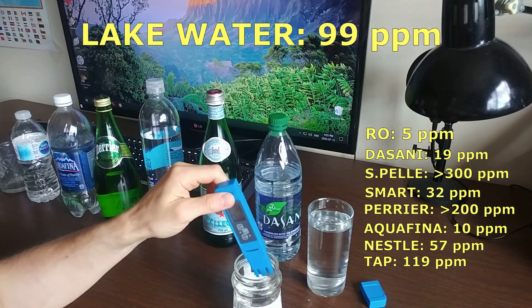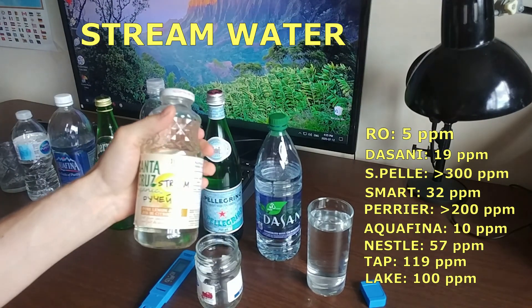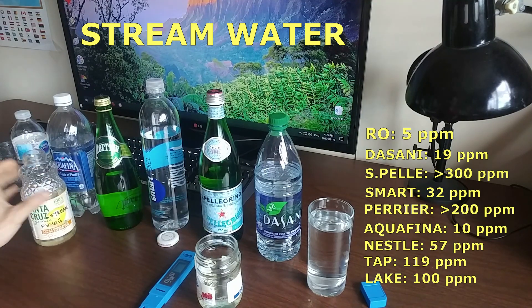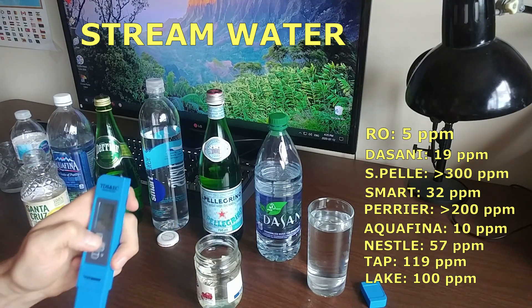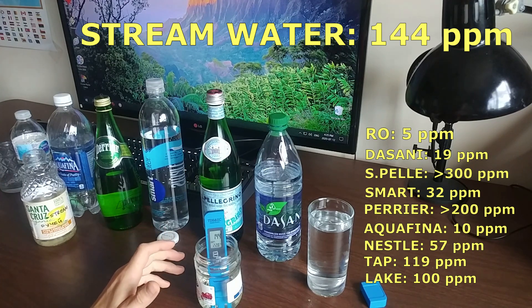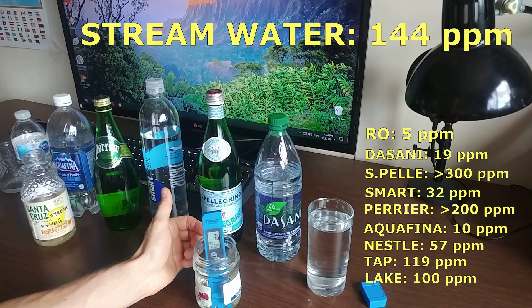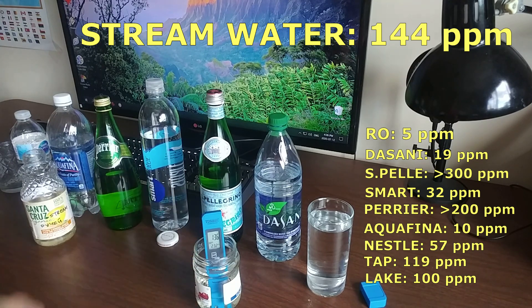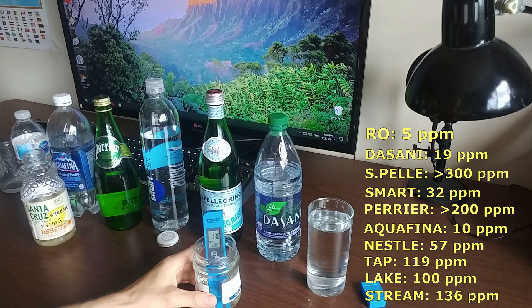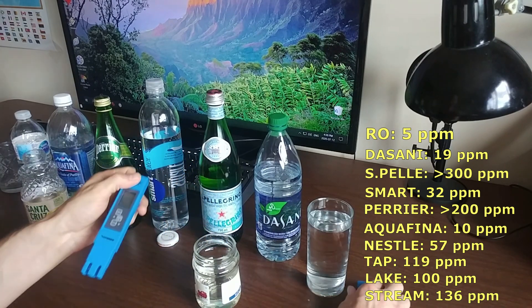Let's test the stream or river water we collected. The stream water shows a little more dissolved solids — about 136 to 140 ppm. The small variation is normal because this meter has its own accuracy tolerance, but overall it gives you a good idea of how much dissolved solids are in each water source.